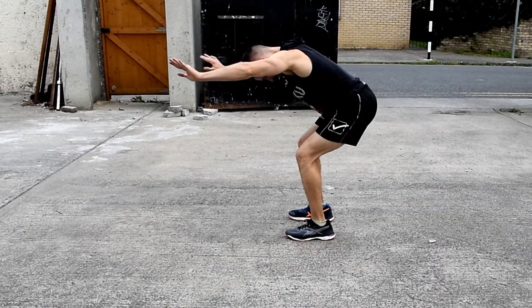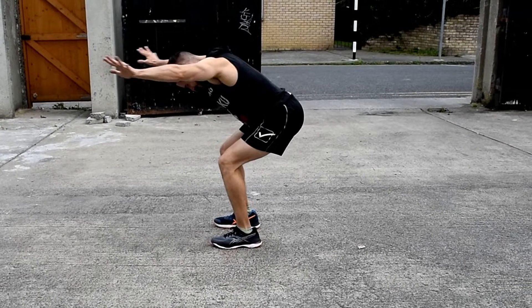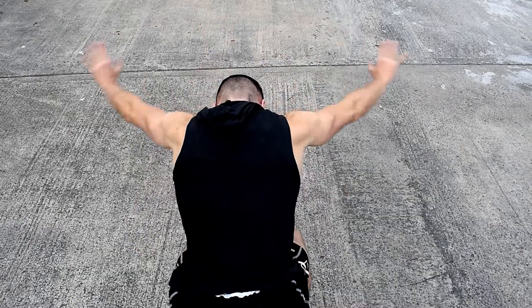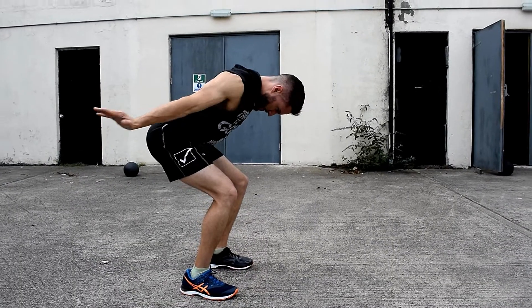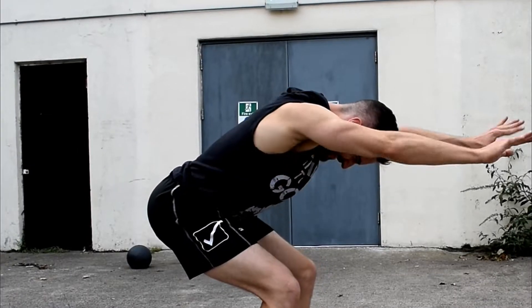Next on the list is an exercise I personally like very much because it allows me to dynamically warm up all three heads of my shoulders at once. The leaning forward position will force your core to stay engaged as you do this exercise, which I call all-rounders.